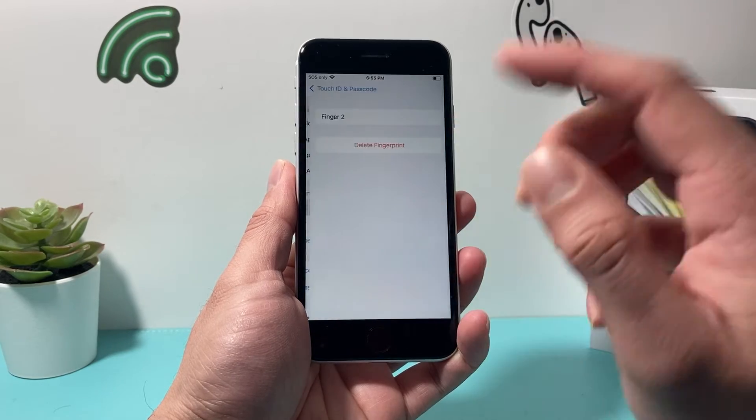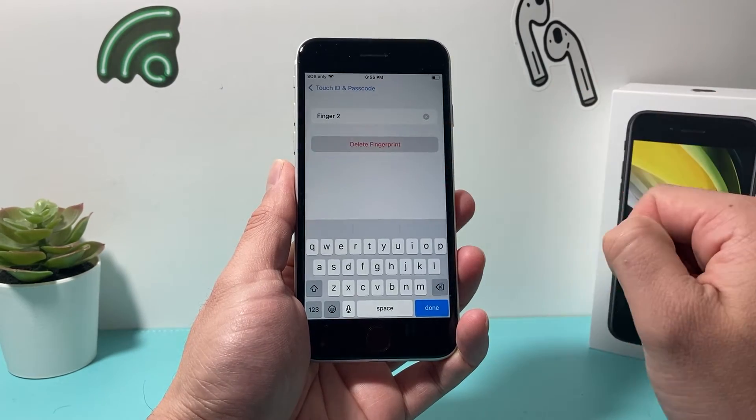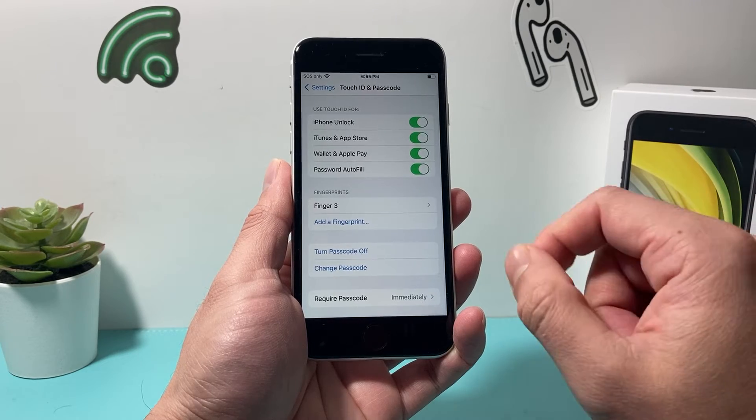Now if you want to delete a fingerprint, simply click on that fingerprint itself, and then click on Delete Fingerprint, and it's been deleted just like that.